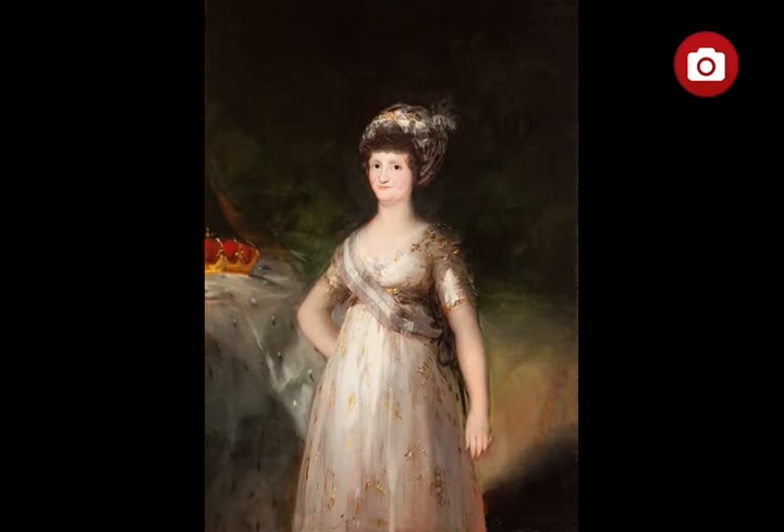The Queen wears the purple and white ribbon of the Royal Order of Noble Ladies of Queen Maria Luisa, which she created in 1792 for ladies of the Spanish aristocracy. The gold embroidery on her dress was made with a clever use of the brush, which produced optical effects.